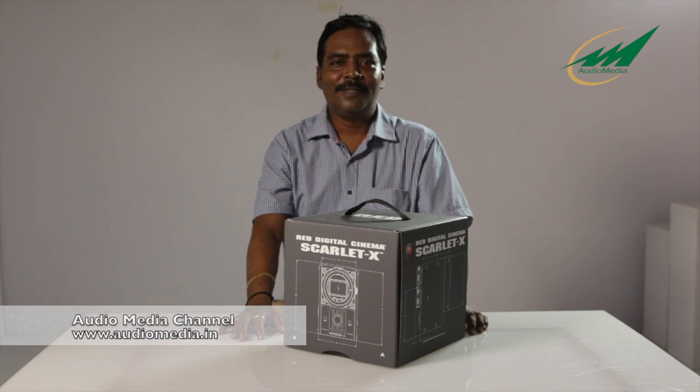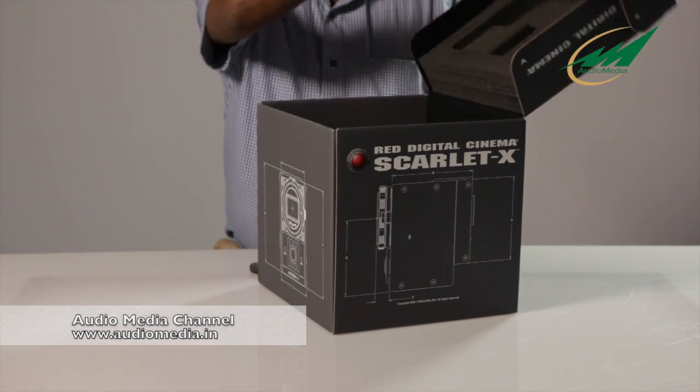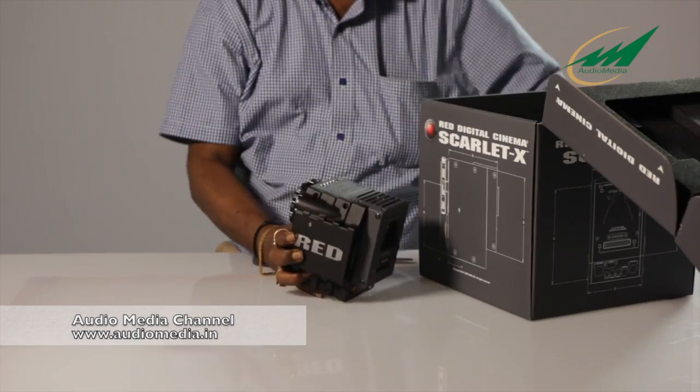Welcome to Audio Media Channel. This is Alok Kumar from Audio Media Education. We are proud to unveil or unbox the first Scarlet camera in India, or possibly in South India.